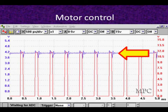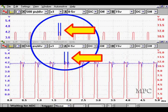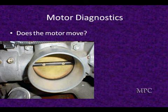Here is the throttle open wide. The PPS has gone much higher. We're looking at this duty cycle — how much time is it low and what percentage of time is it high? This is what's driving the system.